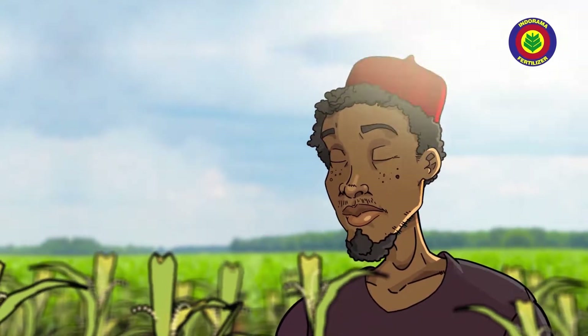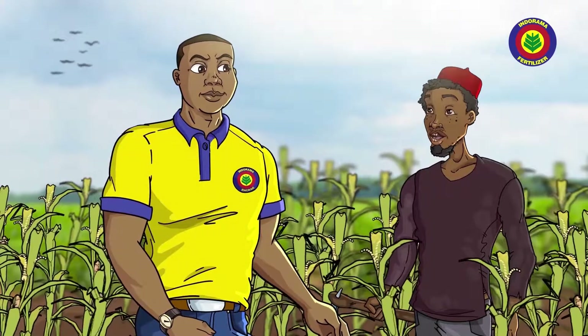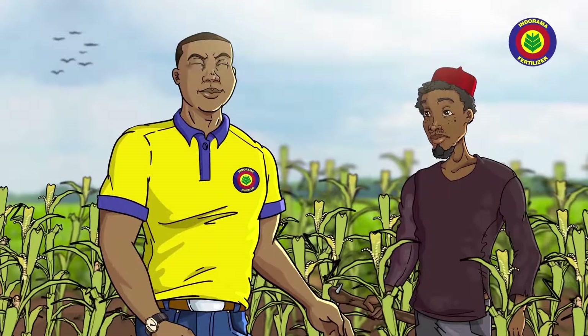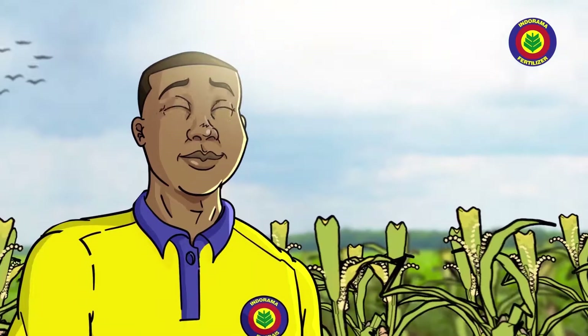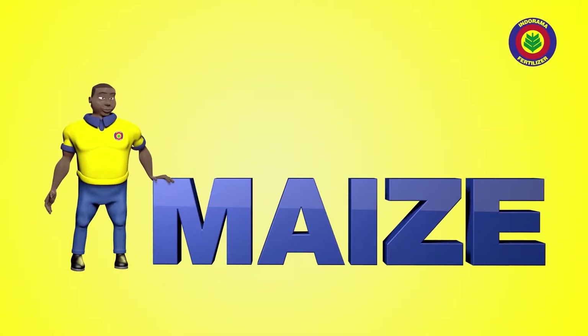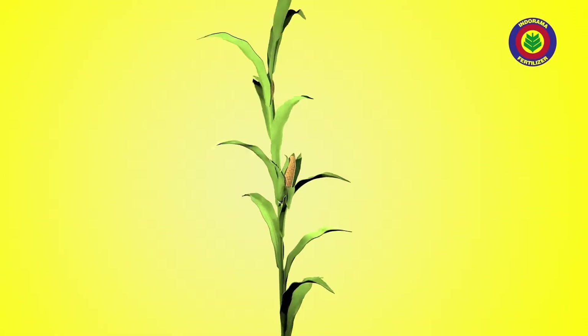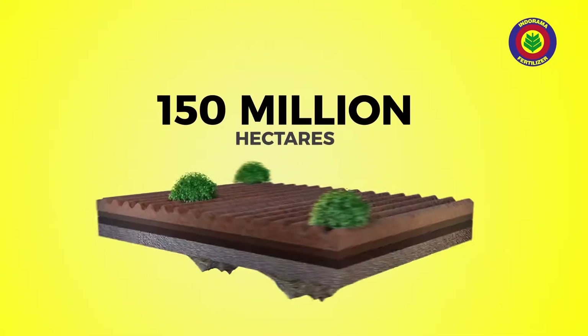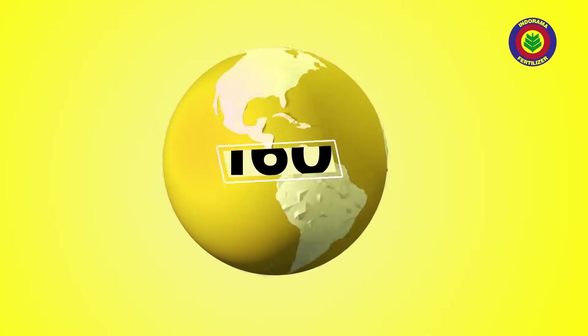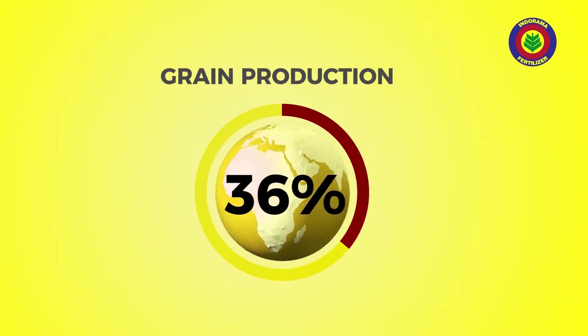Now let me define more about Indorama Granular Urea Fertilizer. But make we start from the plants they call maize. Maize is one of the most popular cereal crops for the whole world. They plant them for almost 150 million hectares of land across up to 160 countries. That means 36 percent of grain production for the whole world. That is why they call it the queen of all cereals.